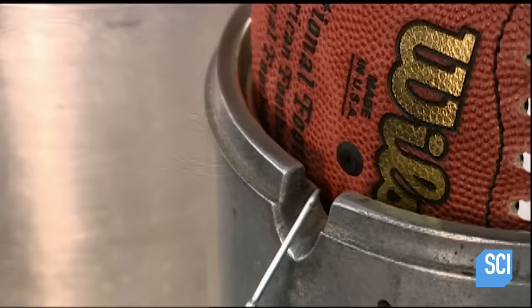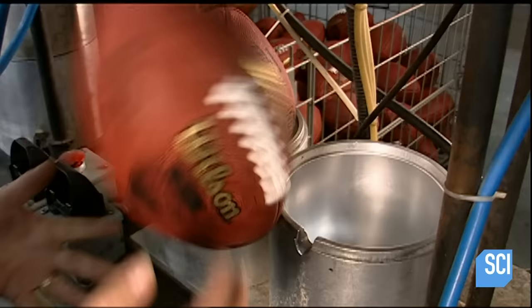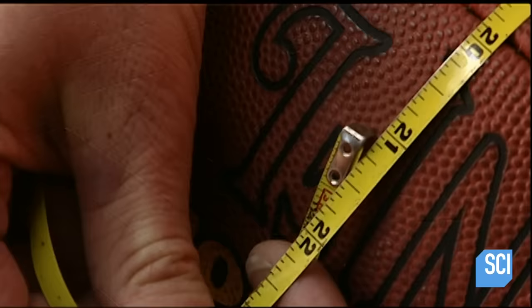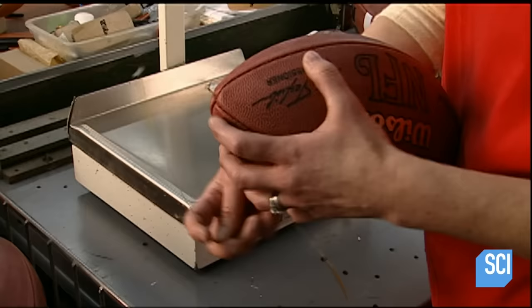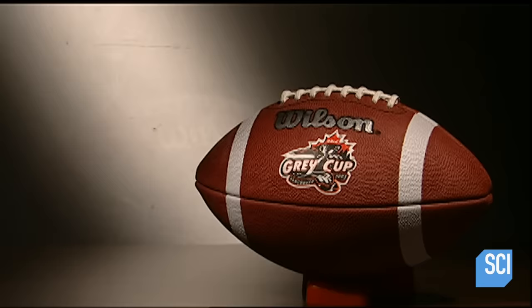Workers temporarily over-inflate the balls and place steel molds around them to ensure they'll assume the correct shape. After 90 seconds the extra air seeps out. Finally, the factory inspects the balls to ensure they're up to standard. Fully inflated, a ball must weigh no more than 15 ounces, measure 21 and a half inches through the middle, and 28 inches around both ends. After a five-day manufacturing process, these balls are ready for the field.